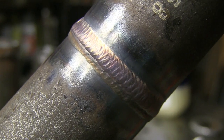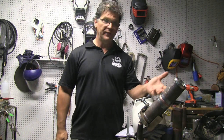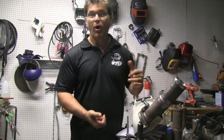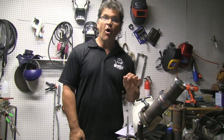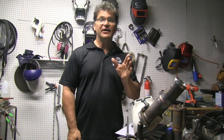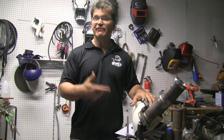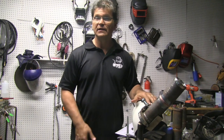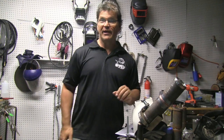You saw me using a TIG finger for the root and hot pass, then walking the cup on the cover pass. A lot of guys would freehand the whole thing; a lot of guys would walk the cup on the whole thing. At two inches, you could go either way — get much smaller than two inches and walking the cup is pretty hard. If you're having trouble walking the cup, a TIG finger is for you. If you already have a TIG finger, leave a comment on this YouTube video whether you like it, love it, or hate it — it'll help others make an informed decision. Don't forget to rate, comment, and subscribe for more.